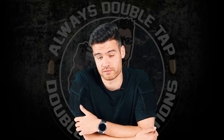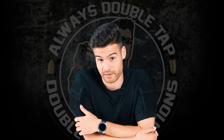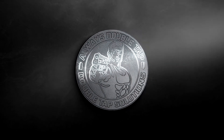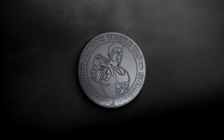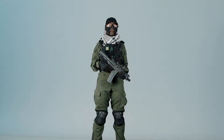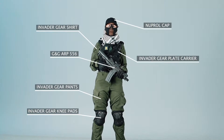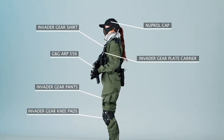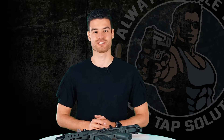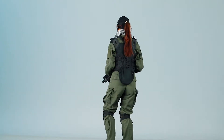If you've ever painted your gun but it turned out worse than it was in the beginning, go and hit that subscribe button. Hi and welcome to this video. Today I'm going to show you the gear our female DTS member Chantal plays with, starting off with her clothes.